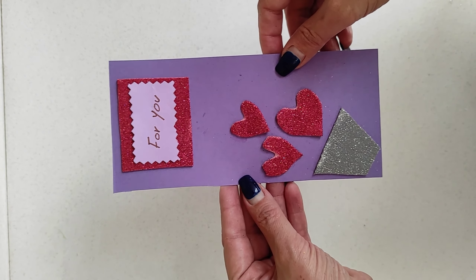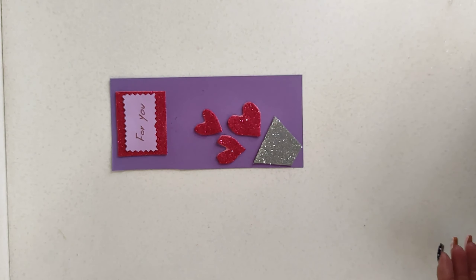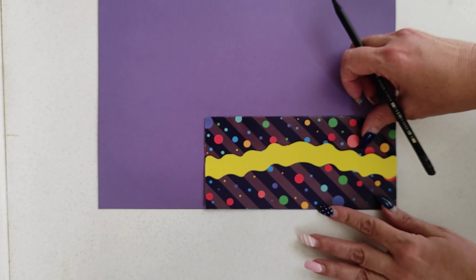Welcome to Simple Handcraft with Sue, where even you can learn to make arts and crafts. Today we're going to make a vase of hearts postcard.